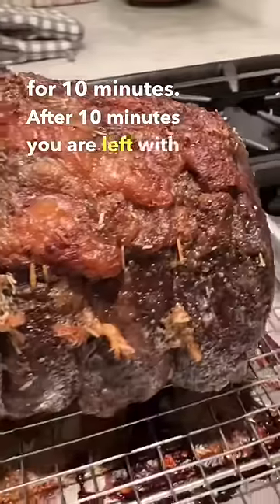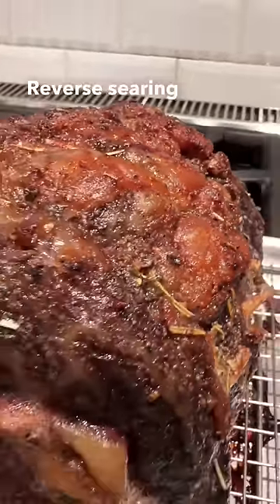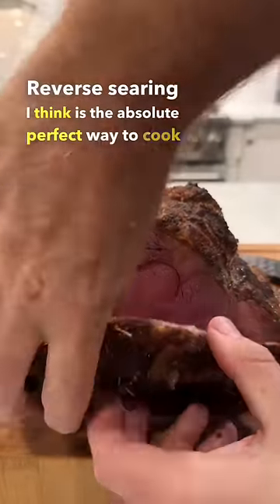After 10 minutes, you are left with this. Absolutely amazing crust has developed. Reverse searing, I think, is the absolute perfect way to cook prime rib.